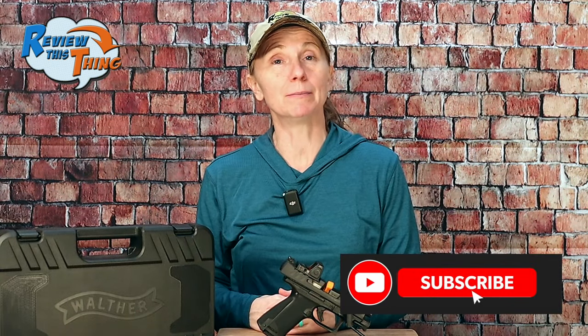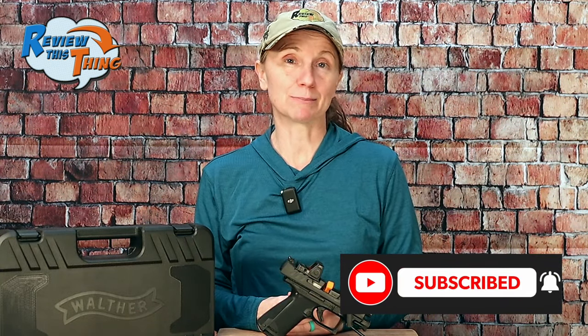Before we move on, if you enjoy our videos, comment and let us know, give us a thumbs up, and if you haven't already, go ahead and click that subscribe button.